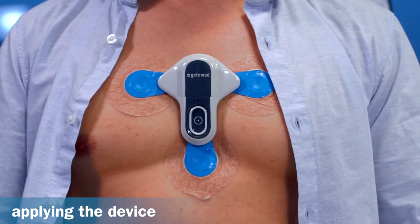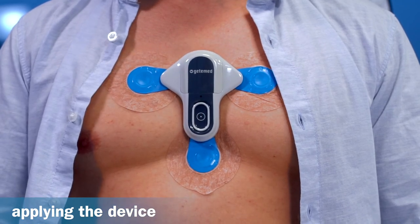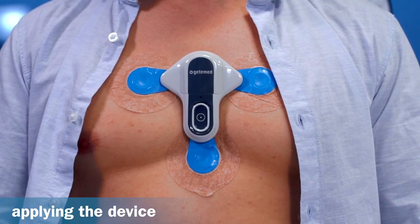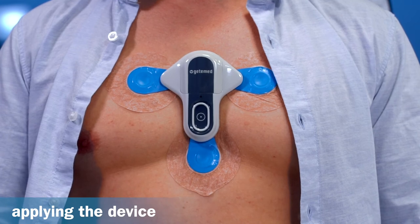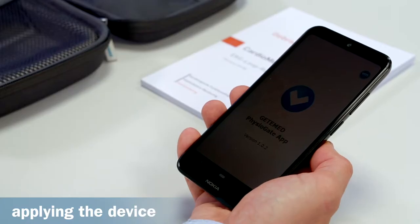To record an event manually, simply press the button. After releasing it, a short beep sounds, informing you that the event is being recorded. Once the recording is finished, it will be transferred to your smartphone and then transmitted to your doctor or service centre.